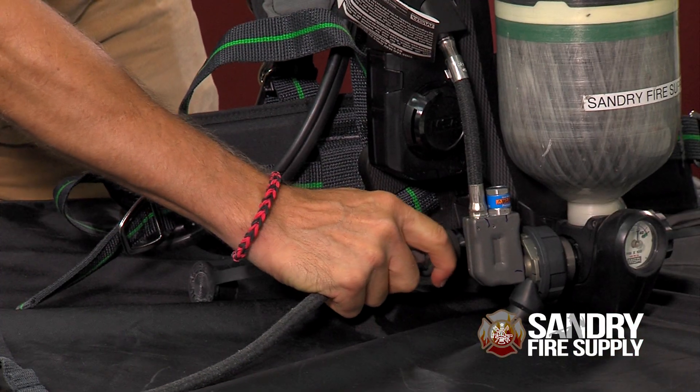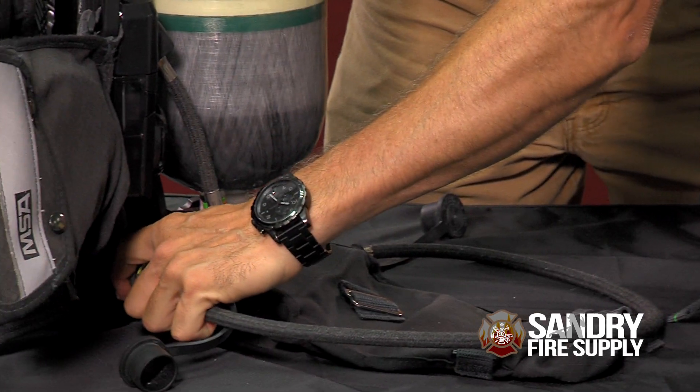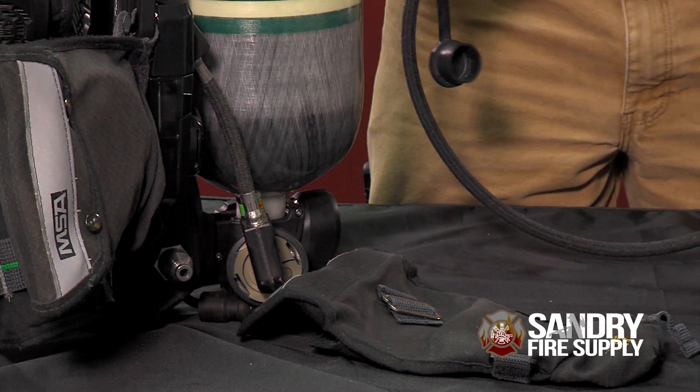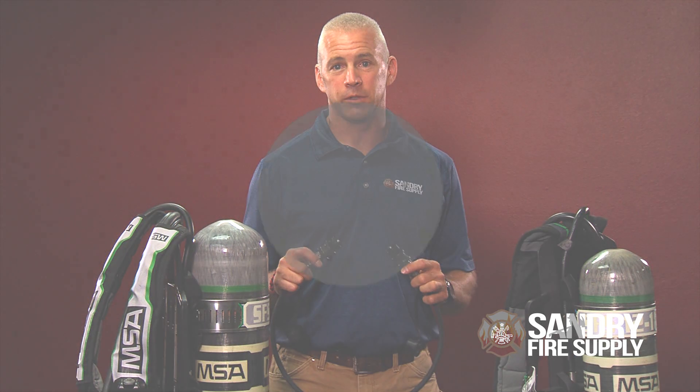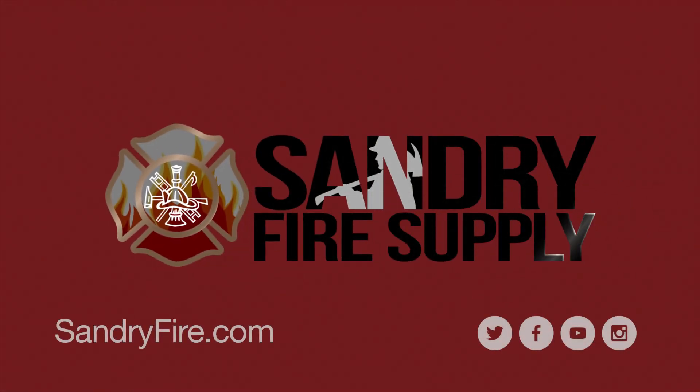At that point, you may disconnect the transfill hose from each air pack, and both firefighters are then able to work independently to finish their task. If you're interested in the transfill hose, contact your Sandree Fire product specialist for pricing and availability, or go to sandreefire.com.